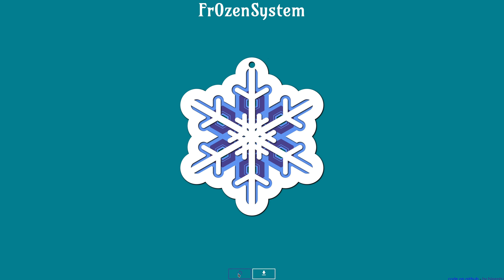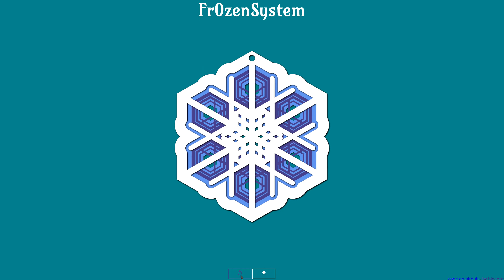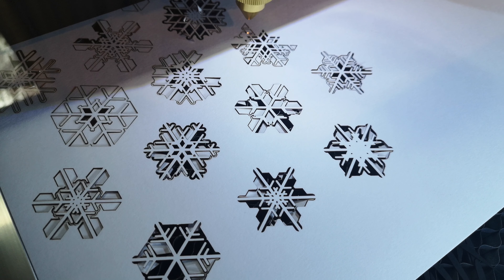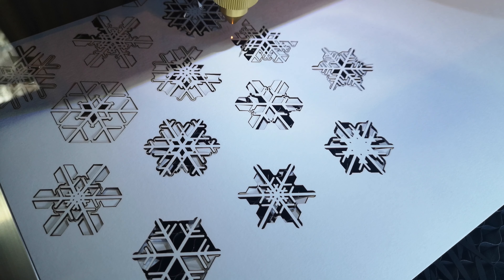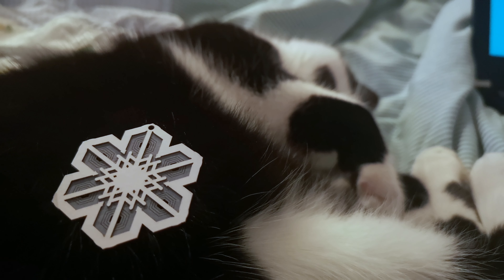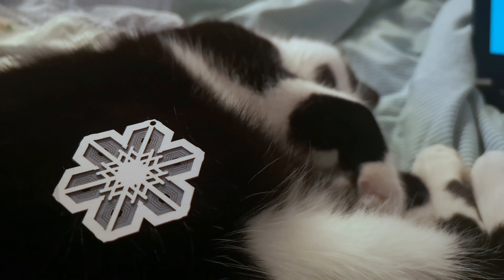Just hit refresh or download the one you like and you will end up with an SVG file that you can use for your plotters, your laser cutters. You can even 3D print them with a few more steps. This year I wanted to cut some on my laser cutter, as I did last year with the first initial batch when I created Frozen System and published the website.